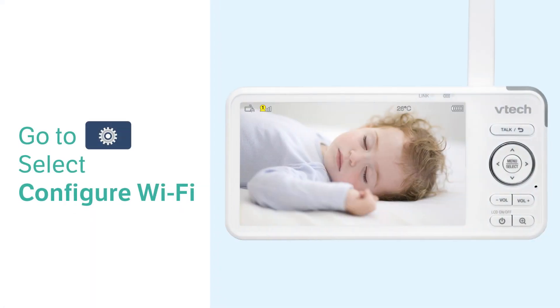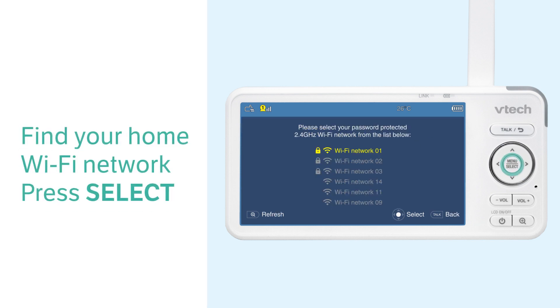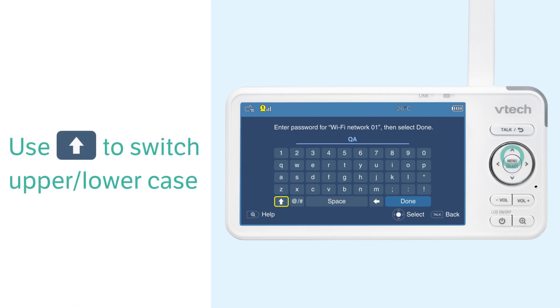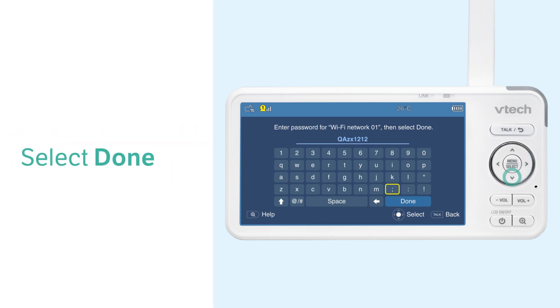Now, you can use the buttons on the parent unit and follow the instructions. Use the navigation key to enter the Wi-Fi password, and use the up arrow on the keyboard to switch between upper and lowercase characters. When complete, select Done.